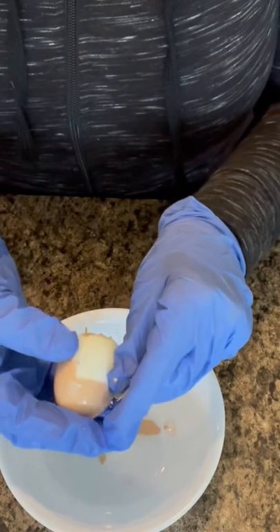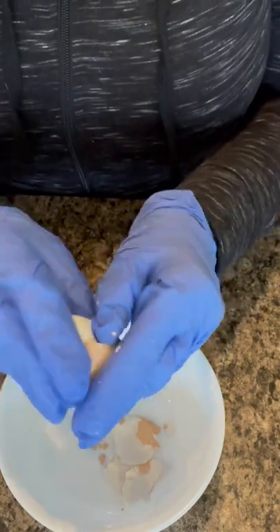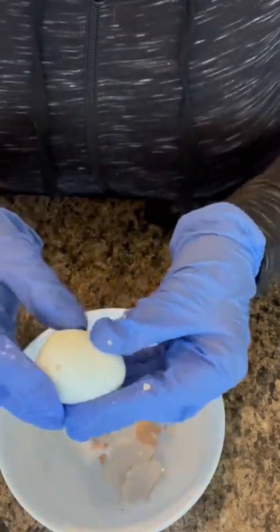I'm wearing gloves in my own kitchen only because I don't want to show you my garden hands — yeah, it's that time of year. So just keep going around. Look at that — look at that beautifully glossy, perfect, not blemished egg.